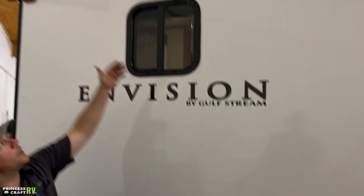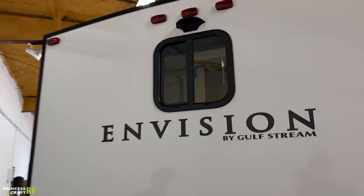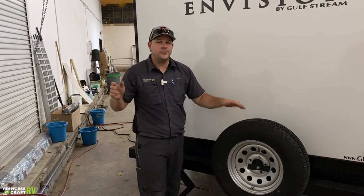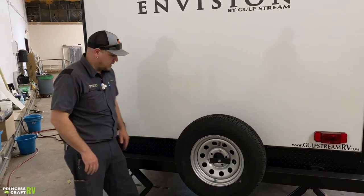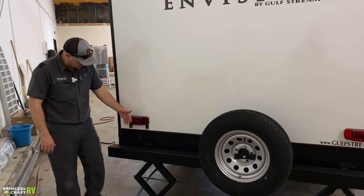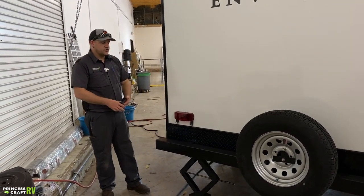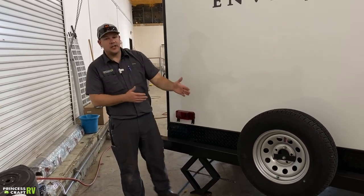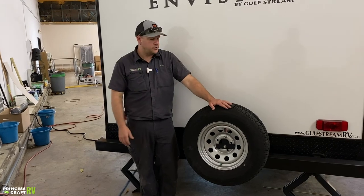Moving to the rear of the trailer: it's already equipped for a rear observation camera that hooks up easily — great for seeing what's behind you on the highway and when backing into a campsite. This has a four-inch square tube bumper with removable plugs on the end — a great option for storing your sewer hose. Just be cautious, as it's a metal square tube with potentially sharp edges that could damage your sewer hose.